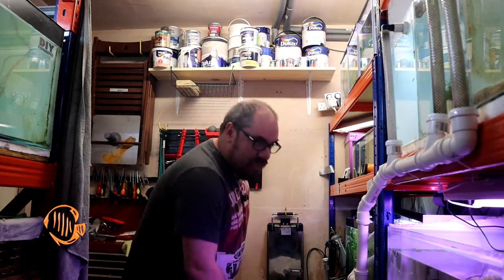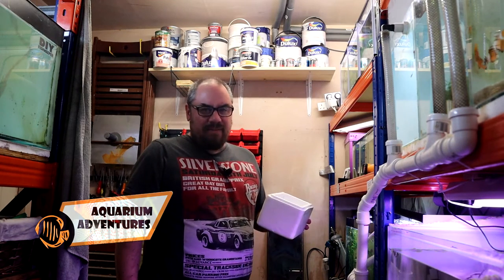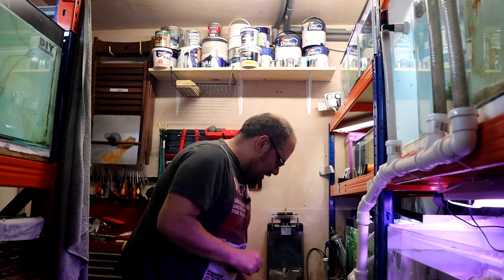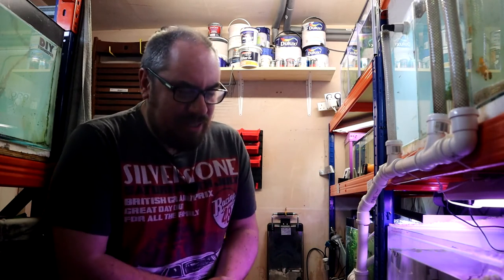Hey everybody, welcome back to the channel, nice to see you again. Today I've got to send out some shrimp orders. I have had a couple of orders on my website — check out the link below if you want to — and so I thought I'd take you along and show you my bagging process, so you know how to bag up shrimp if you're doing something similar.